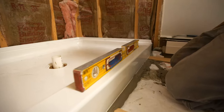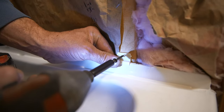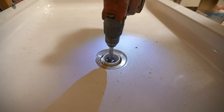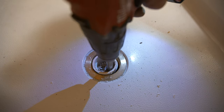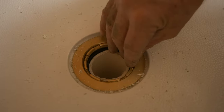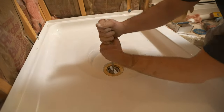Double check to make sure the pan is still level, then secure it to each stud with the clips provided. Once the mortar has set up, cut the PVC drain to the exact height using a special drill attachment that cuts on the inside of the pipe. Then add the rubber gasket, tighten the brass nut, and install a cover plate.